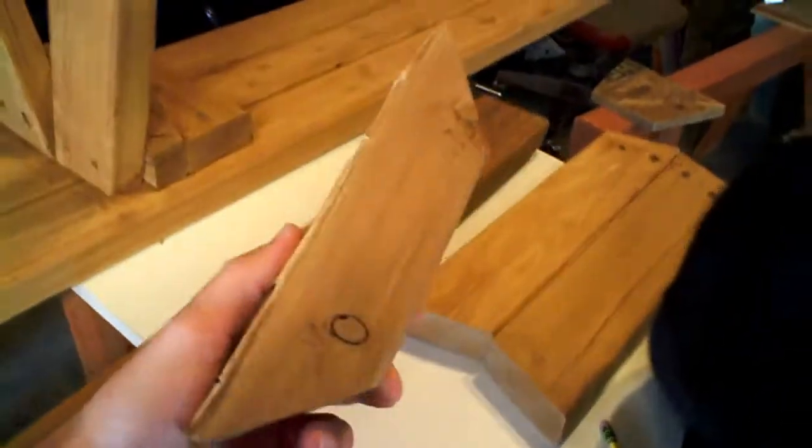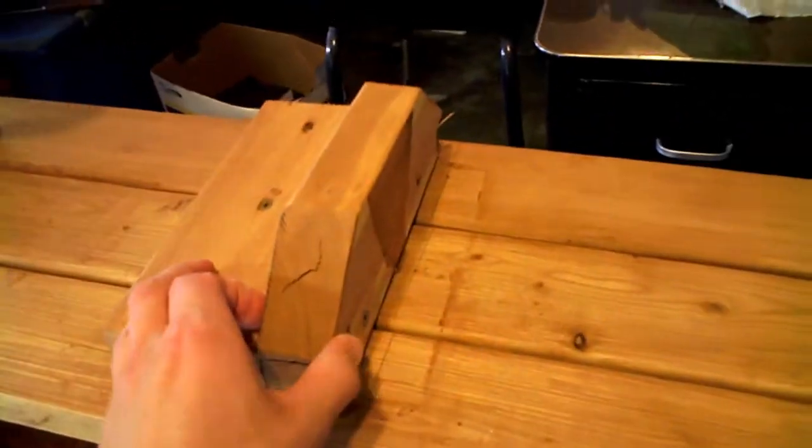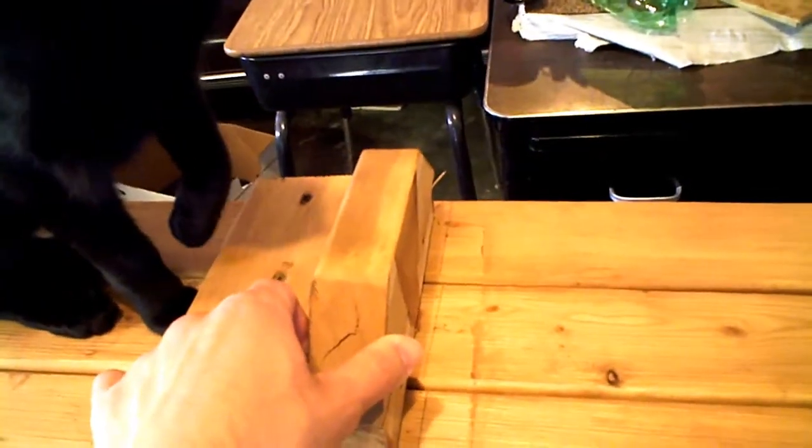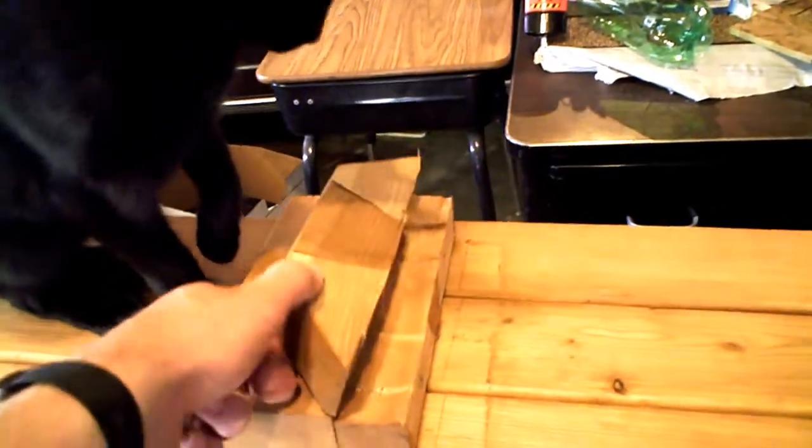So what happened was the bench for the picnic table actually busted right here. See? The legs are here like you see here, and — I wasn't here when it happened — but it just split.